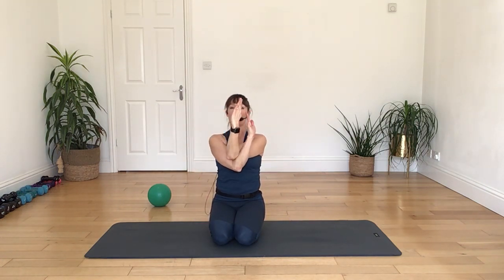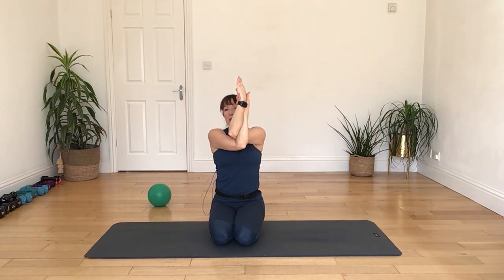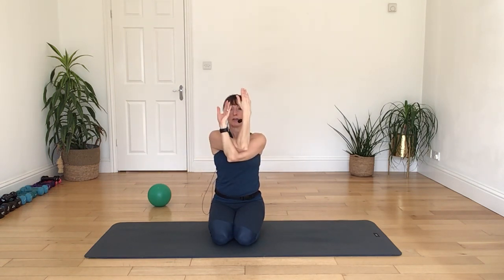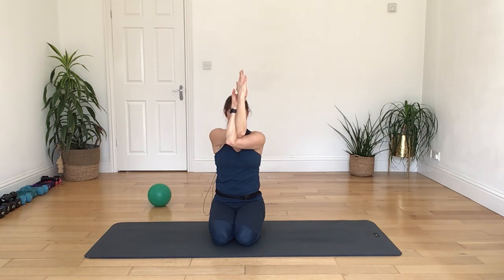Now just straighten your legs, reach your arms high above your head, reach it away, give your belly a little bit of a stretch out. Then relax it. Push your right hand and your right foot further away from each other. Relax, and press your left foot and your left hand further away. And relax.